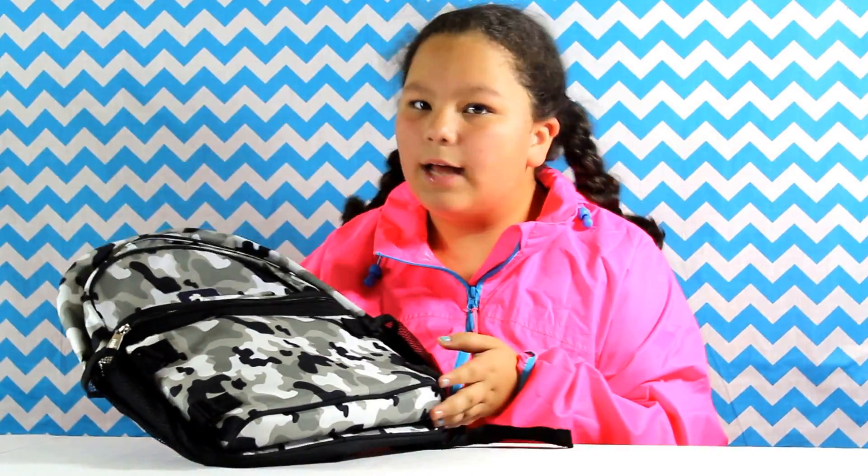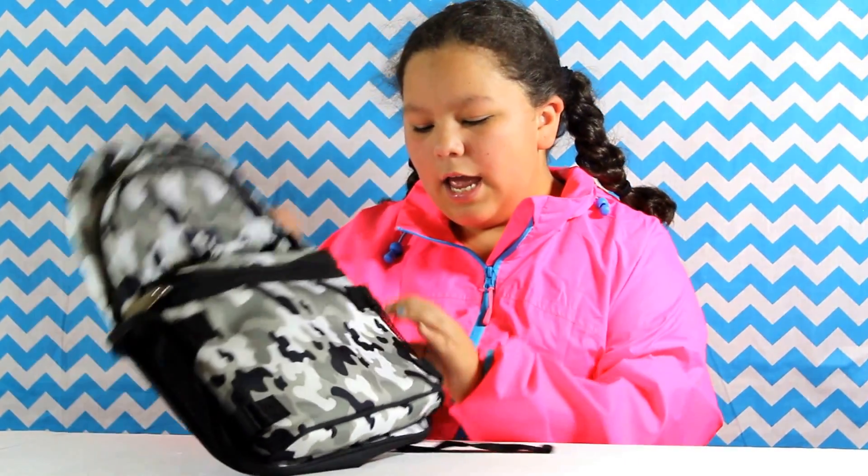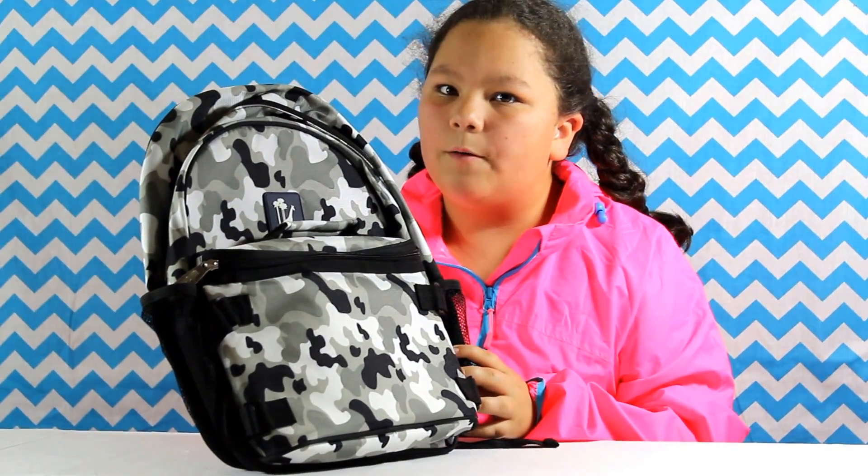This is a backpack, as you can tell. It comes with a lunchbox, which is very handy because most backpacks don't come with lunchboxes. It also comes with a water bottle holder. This is great for my brother's football practice and stuff like that, and even school.